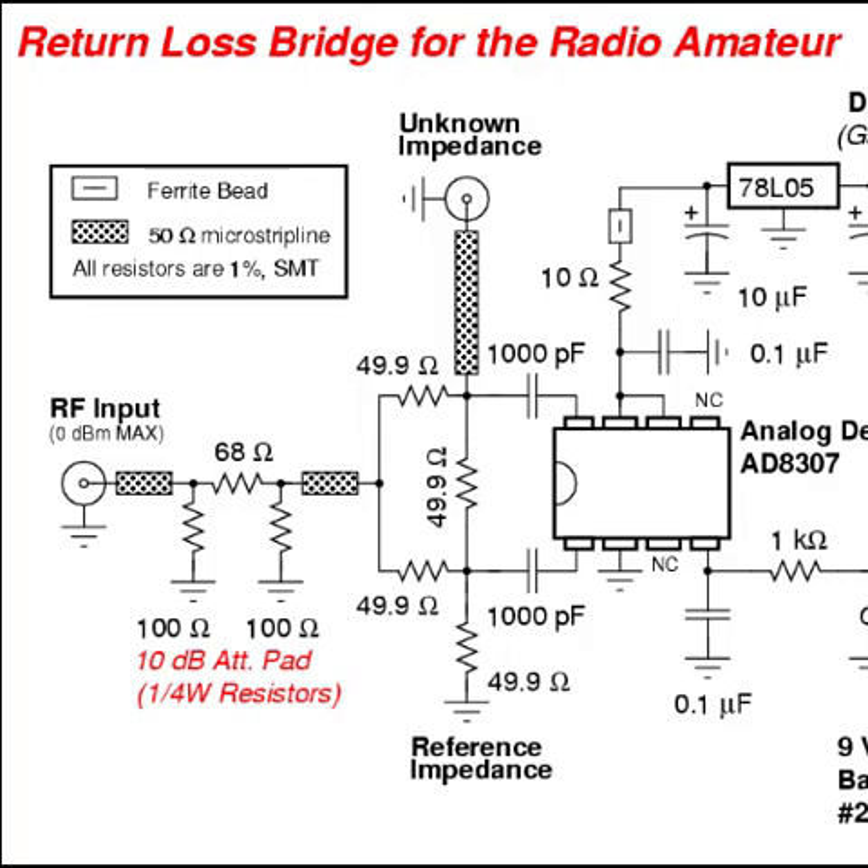In this image you can see the return loss bridge paired with a logarithmic amplifier to measure antenna SWR, exactly as I implemented in my antenna analyzer project. As shown in the schematic, I built the RLB using 50-ohm resistors with the antenna port as one arm, and connected the bridge outputs to a logarithmic amplifier, the AD8307, which amplifies the voltage difference across the bridge. The output voltage correlates with the antenna's SWR. By testing known resistors simulating SWR 1, 2, etc., I derived a conversion formula via Excel curve fitting and embedded it into the Arduino code.